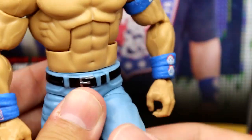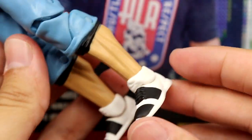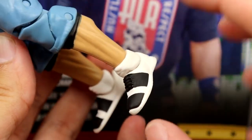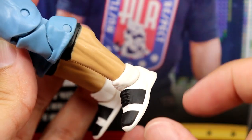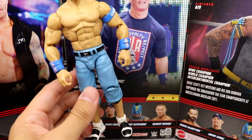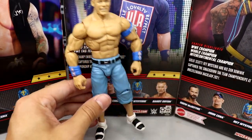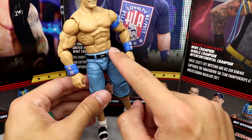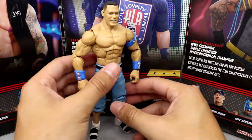He's got the same light color jeans, but this leg mold has got to go — it's so stiff, I've always hated these legs. I do like that they gave him some shoe details to try and match those Under Armour-style shoes he had. But this ankle mold is 12 years old and it's got to go. They need to retool the ankles, redo the shoe mold, redo the crotch, the legs, and the feet.